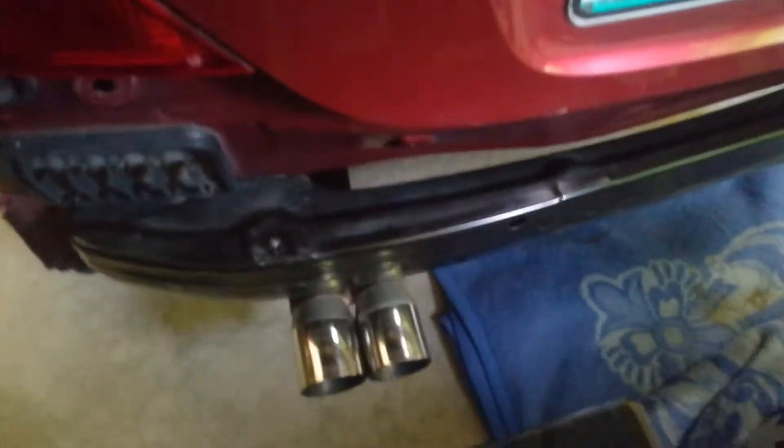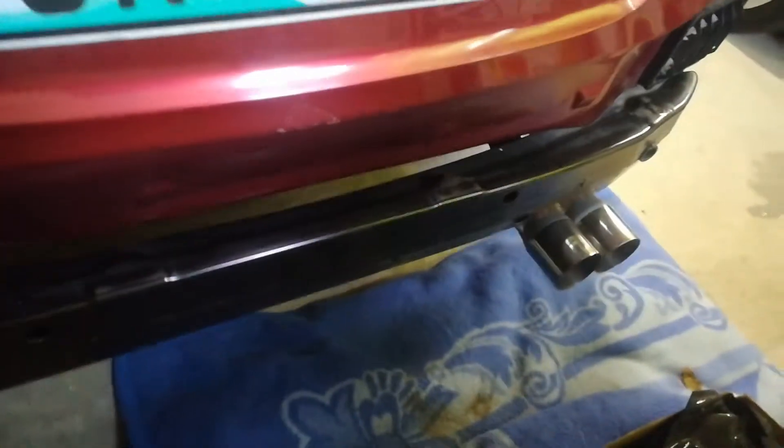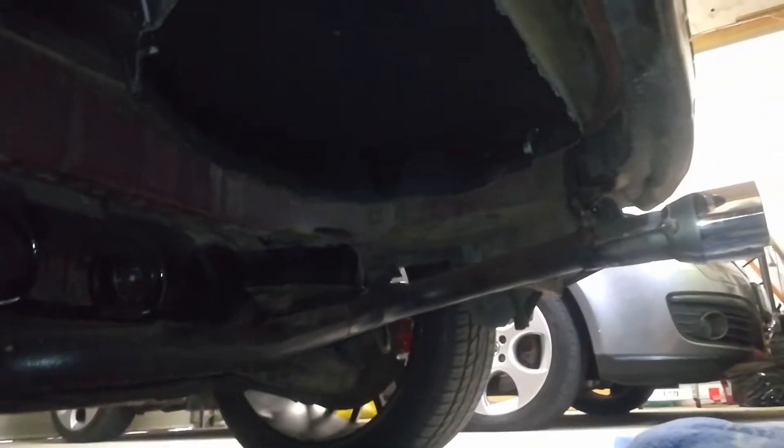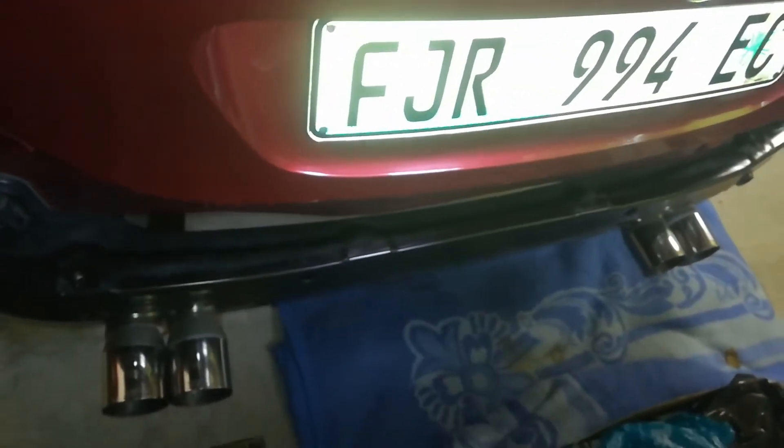So these are the exhaust tips that are on the car at the moment. I don't know if you guys remember there are like no boxes on the car. Let me switch the lights on — there we go. The exhaust box is still standing over there on the side and it's empty, so that's why I've got those two exhaust tips which I don't like as much.